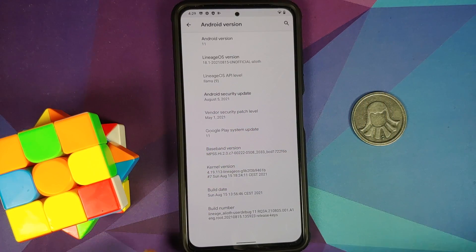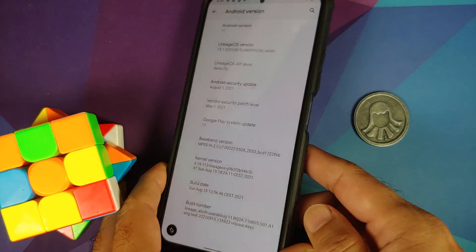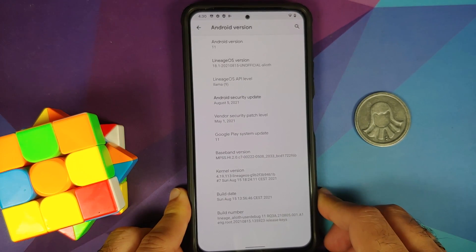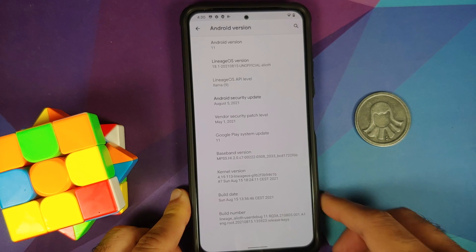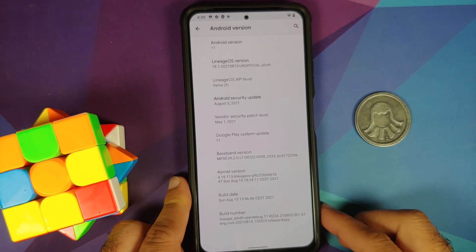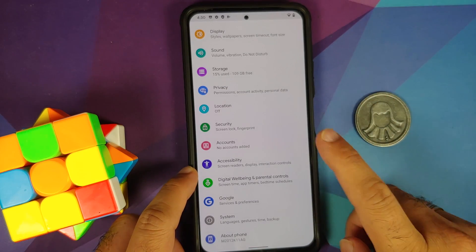Right now I have the Poco F3 running LineageOS, and I'm going to jump from that to the official build of Pixel Experience. The steps remain the same even if you are coming from MIUI, except in the case of special hint iOS ROMs — in that case, I recommend first going back to stock MIUI because they have their own firmware and are a special, unique, different ROM.